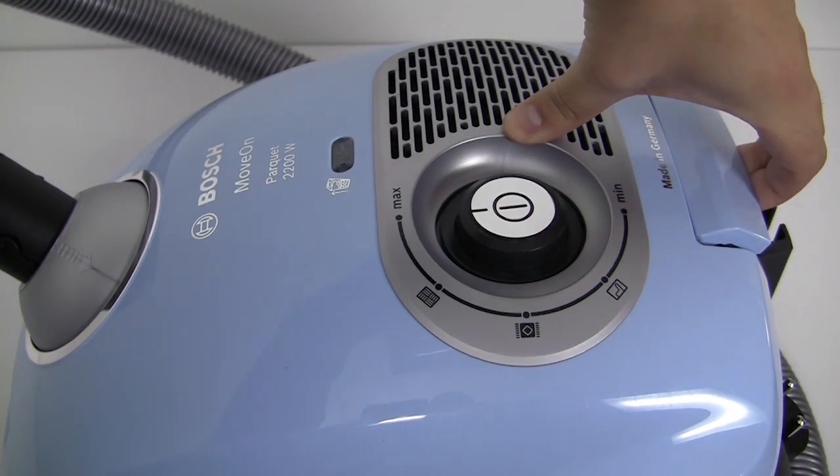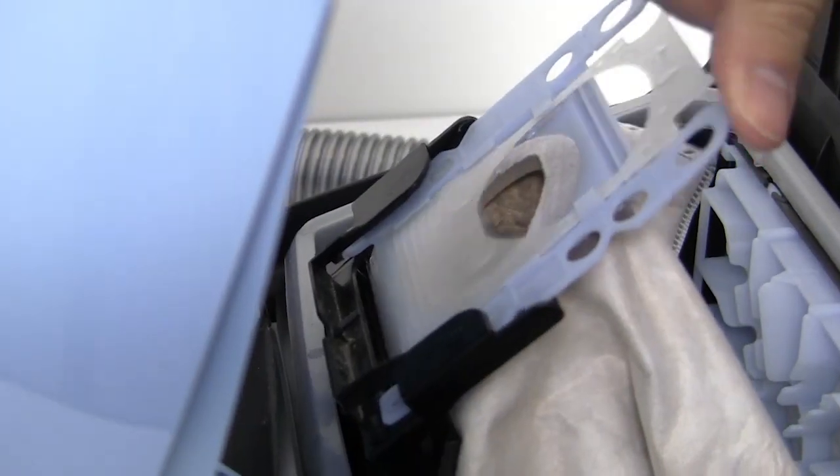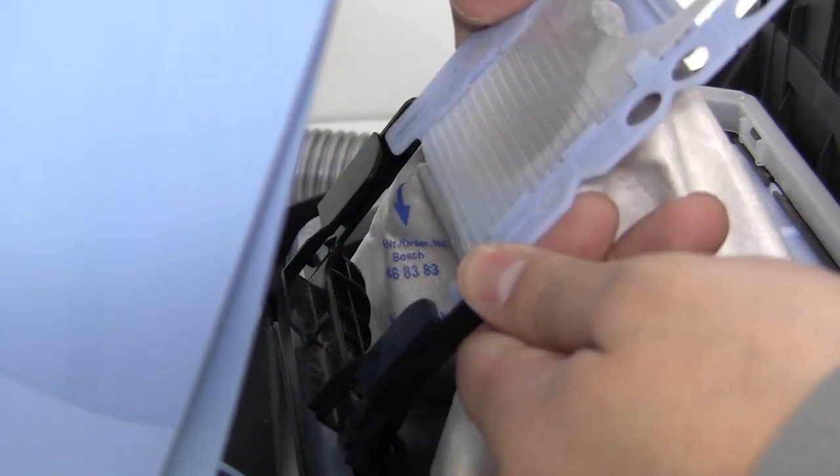Unclip and open up the cover. Seal the bag by sliding the hygiene filter closed as shown. The bag can be easily lifted out and disposed of in your normal household waste.